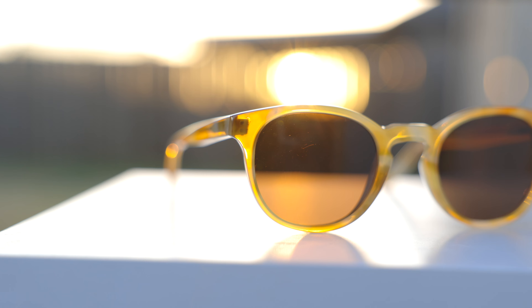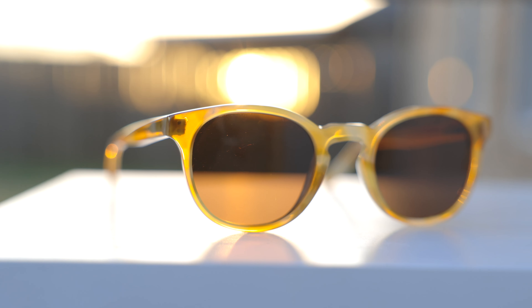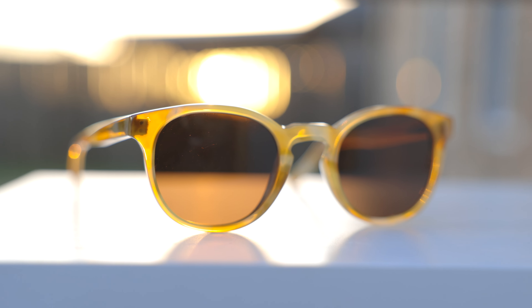Overall, I absolutely do love this pair of sunglasses. The frames are absolutely gorgeous, and everything feels really nice and premium. I think you guys are definitely going to like these frames and the company a lot as well, so definitely make sure to head over to their website.